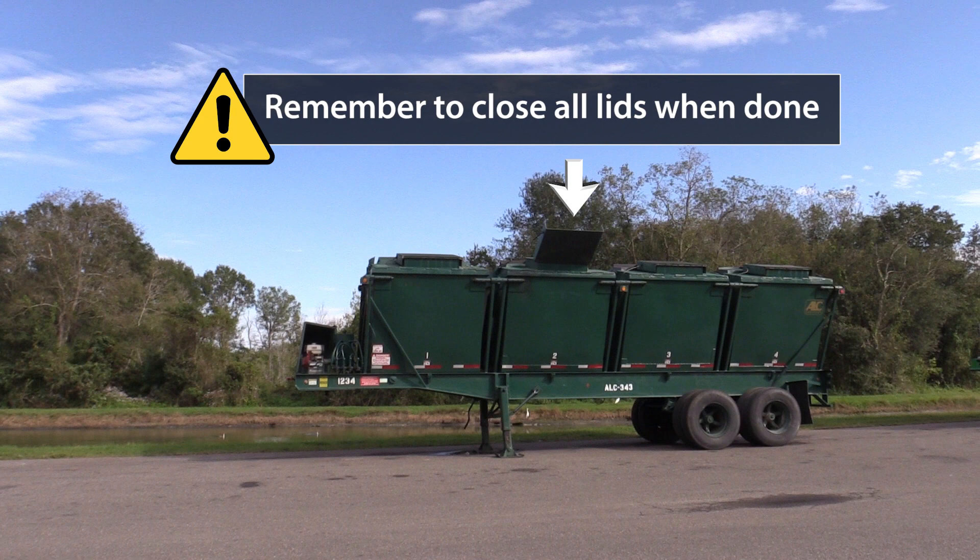If you have any questions about this process or utilizing the Killebrew trailer, please reach out to your Herald sales rep.